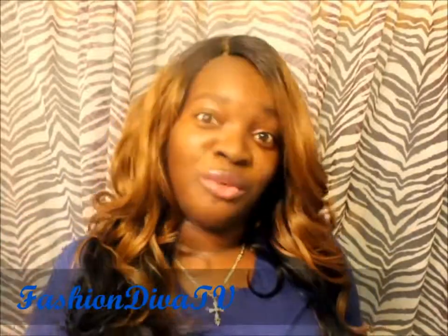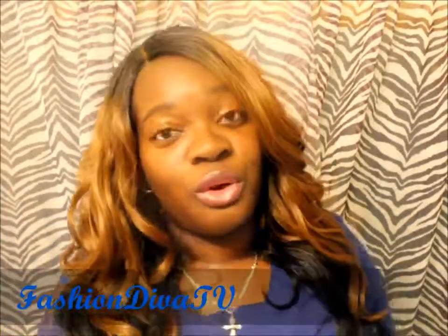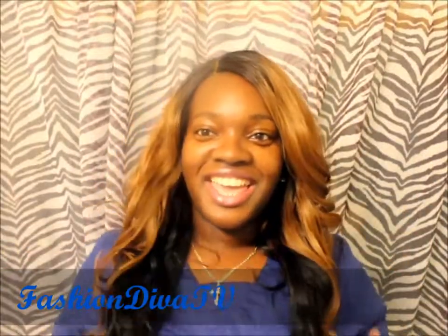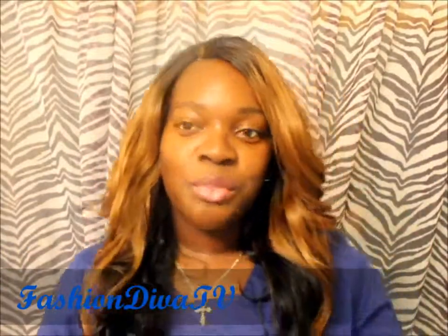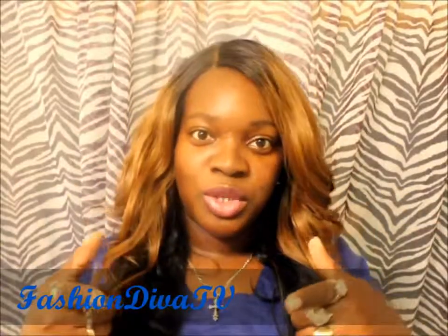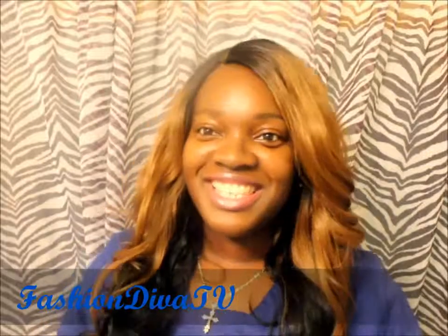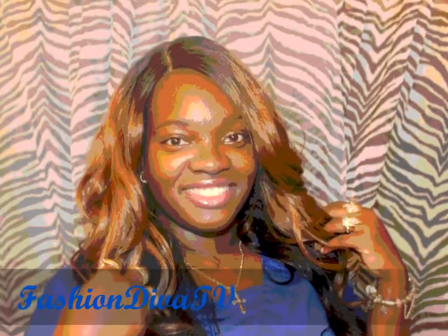I didn't want to stop doing my wig reviews, and I thank you guys for that support. This is her — Malaysian. Thank you guys for watching and supporting. Remember, you're at your best when you're being you, because nobody can be you except you. This is Fashion Diva TV.